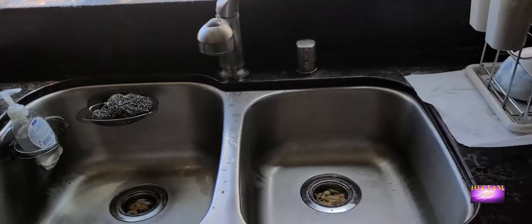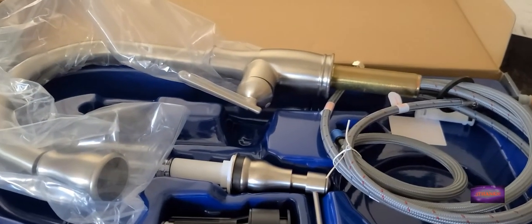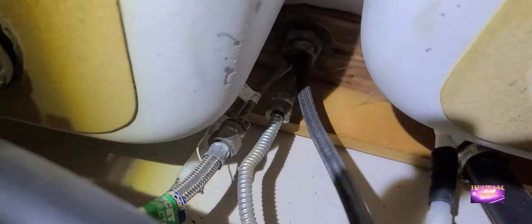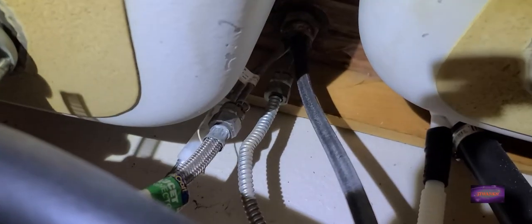We just bought this set from Home Depot. It's much bigger and hopefully it will make my kitchen look better. You can see all these supply lines here — different metal connections up here that I'll probably have to take off. Everything's rusted, looks like a 20-year-old water supply line and faucet, so it's gonna be some hard work.